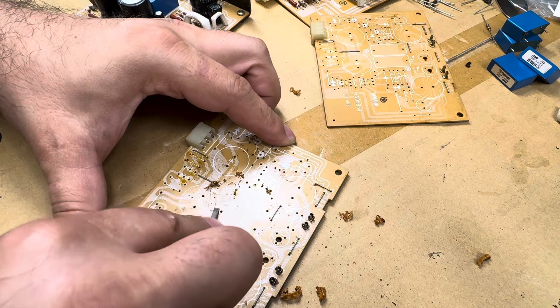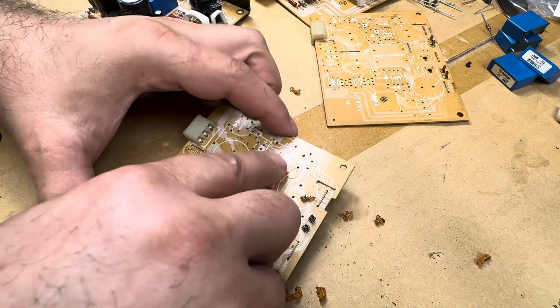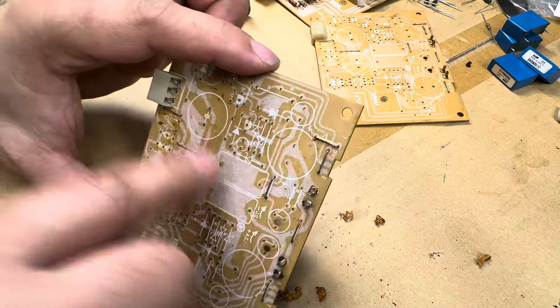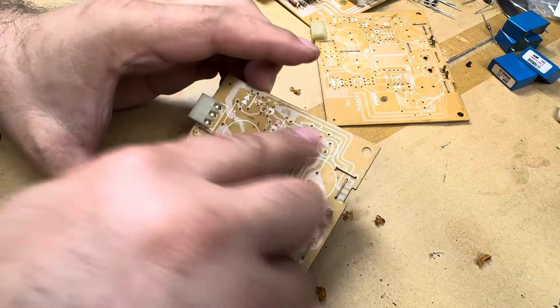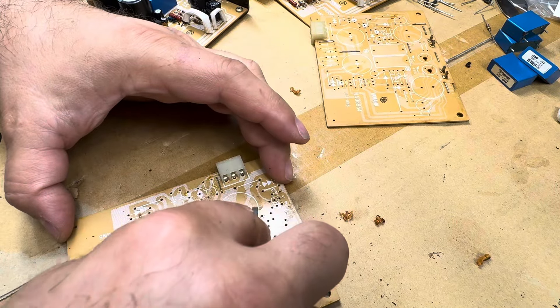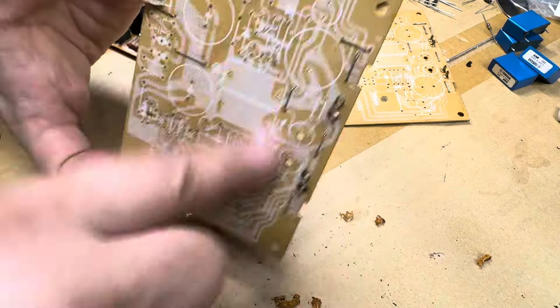Stax has the best boards by far — better than anybody else. They use fiber boards and they have copper that's thicker than it looks, almost like they have wires. Anyhow, there you have it.